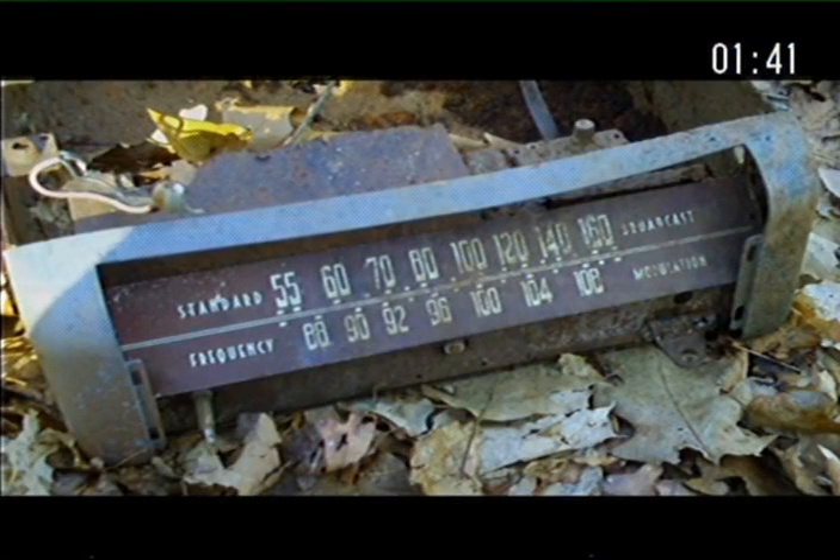This is a radio that my dad found outside in the woods behind our house. Our house was built in 1971, and the rest of the neighborhood was built in the 60s. So who knows how long it was sitting out there, because I don't think anybody would have dumped it back there after our house was built and my parents moved in, because they would have seen it a long time before this.